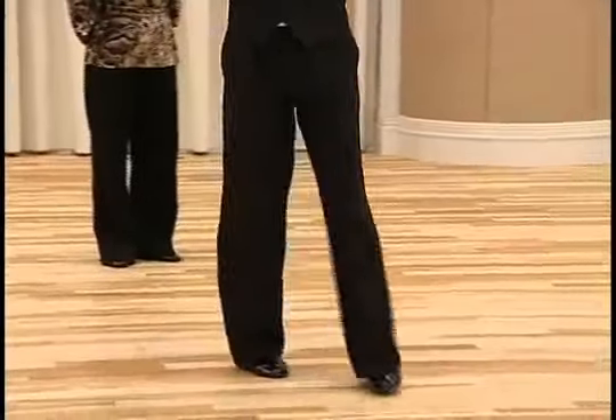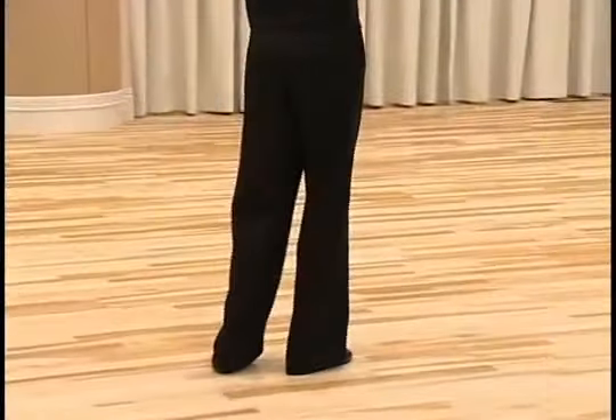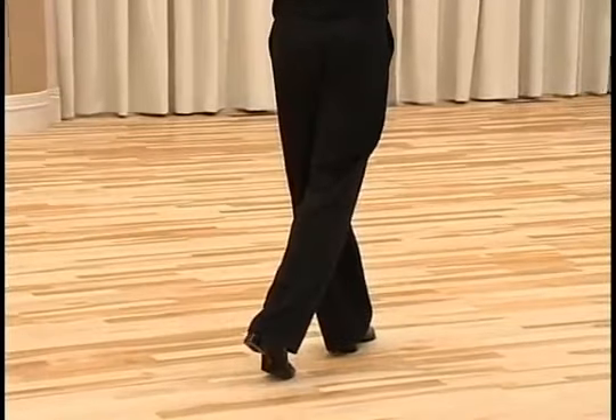The footwork is heel, toe, toe, heel. Toe heel — heel of the right foot, then keep the foot flat, and the last step is heel.